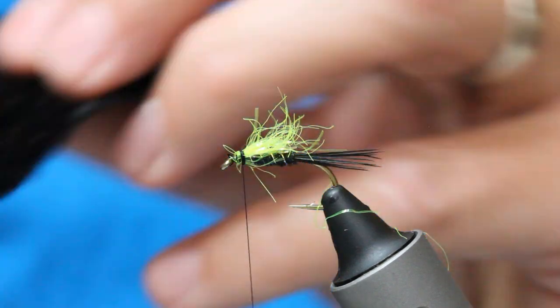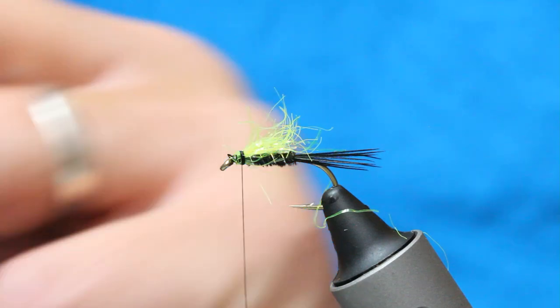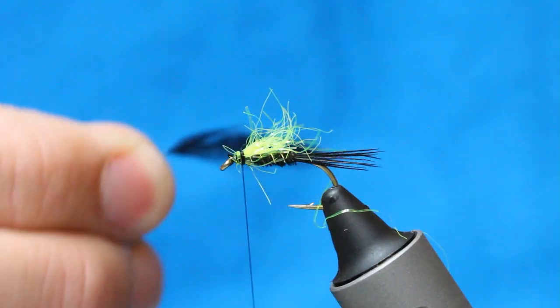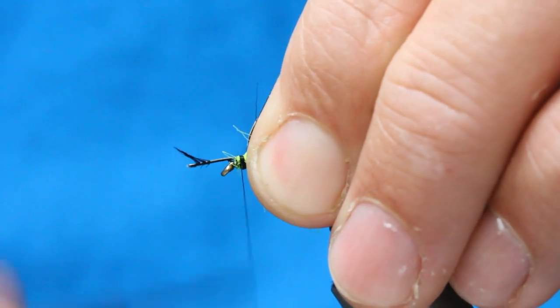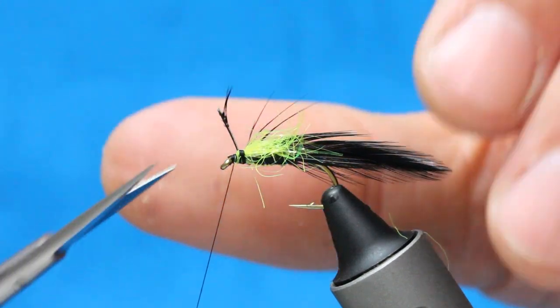And then I've got a black hen cape here, just a really cheap one — see if we can find a half-decent feather on it, but it's just so it's soft, so it's a soft feather. Make sure we've got enough there — that's probably enough. So I've got a feather, just strip some away from the tail end, catch that in, and then give yourself a little space at the front and do your whip finish just so you can park your thread.